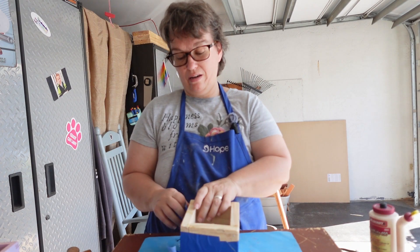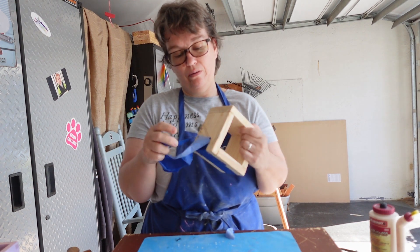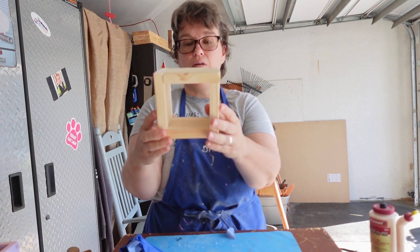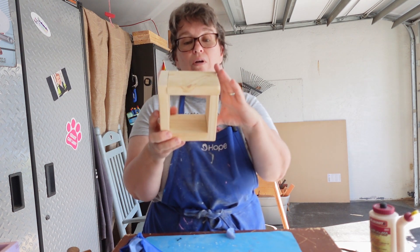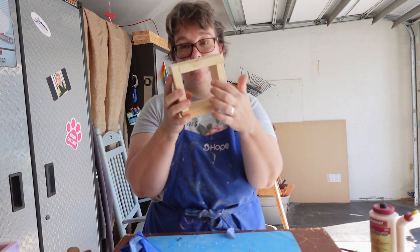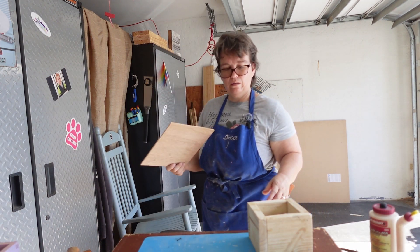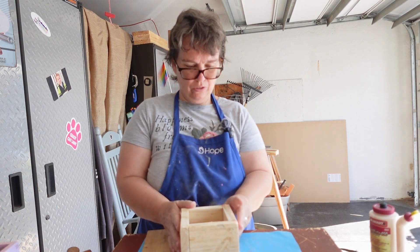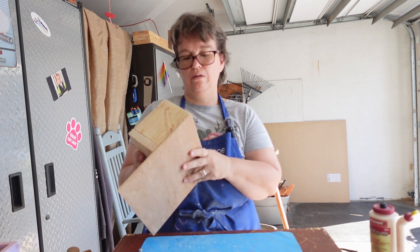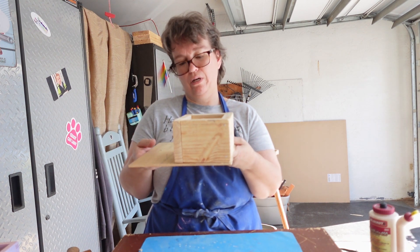I'm back — I put the nails in the boxes. The next thing we need to do is make a template to figure out how big to make the bottom piece.